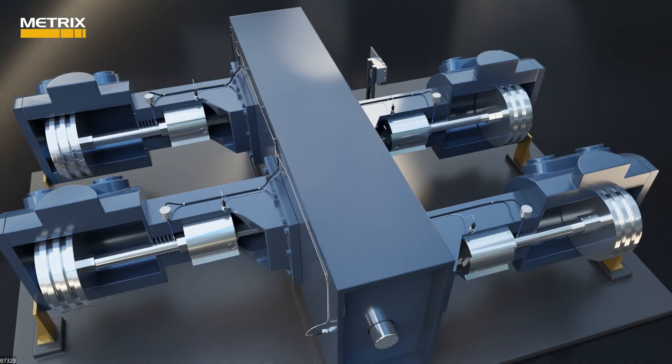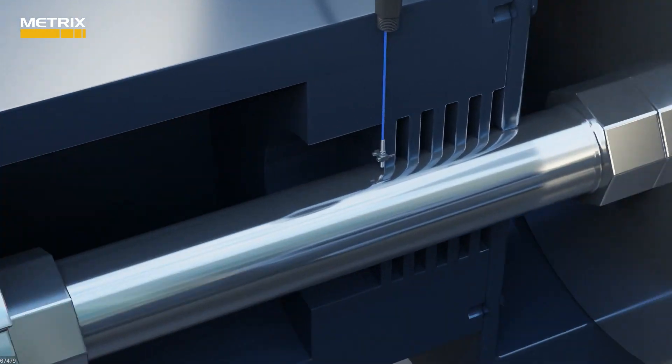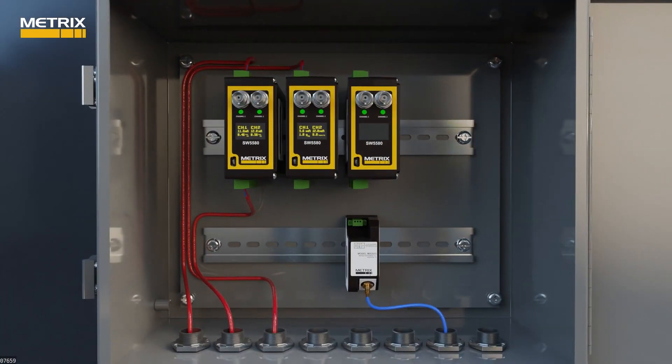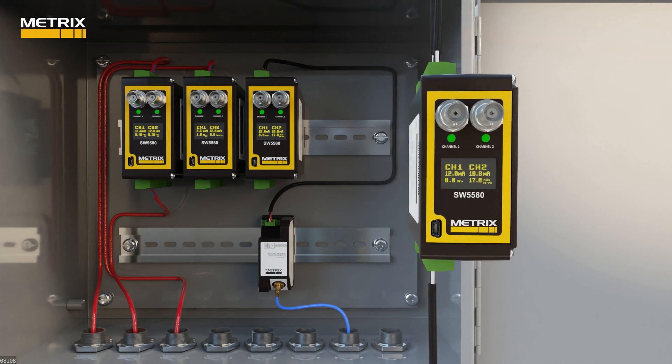The third part of the sensor suite has historically been the MX2034 proximity transmitter observing average rod position. With an SW5580, you can observe average rod position or use rod drop functionality to observe rider band wear using an MX2033 proximity driver. In a dual path mode, you can take in one MX2033 proximity driver input and observe rod drop on channel one and observe rod vibration on channel two.